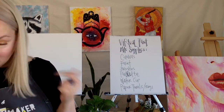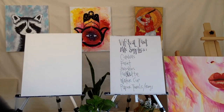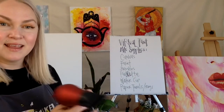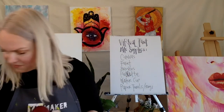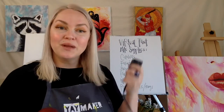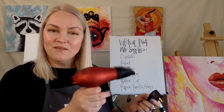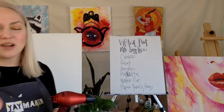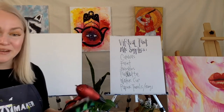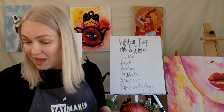A couple of extra supplies that are really helpful: if you can, grab yourself a hair dryer. When we're working with layered backgrounds, we need things to dry quickly. If you can hit your canvas with a little bit of hot air, it dries stuff up so fast and helps us get through the painting in the two-hour period. If you don't have a hair dryer, I have a hand fan that I love to use — that works as well.